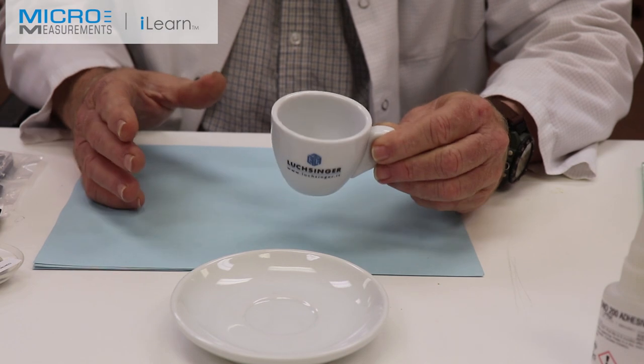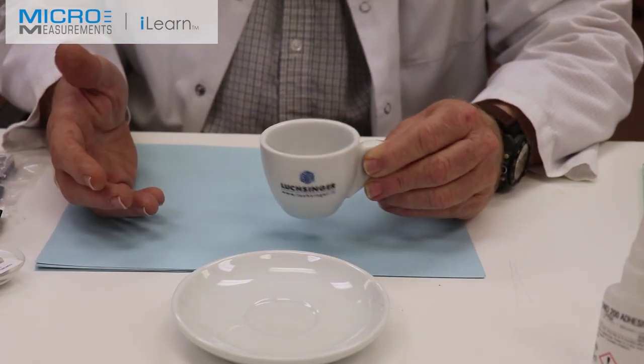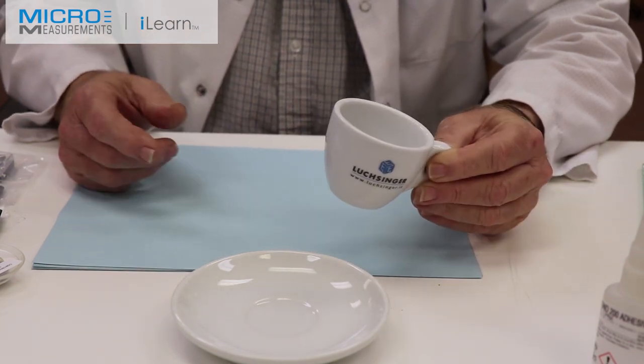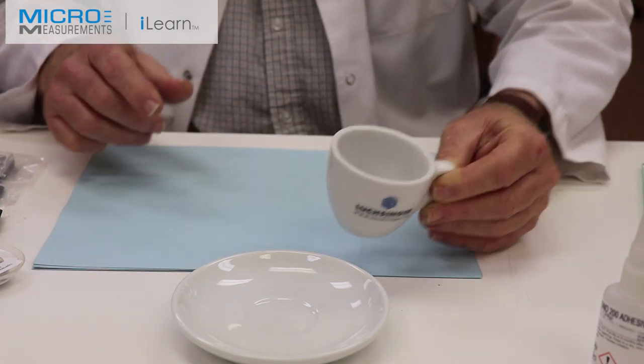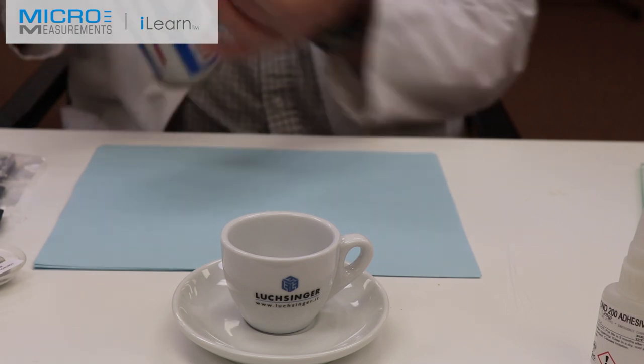I don't expect to see a lot of signal from either one of them, but we want to demonstrate that it can be done on a ceramic-coated surface — this is probably an acrylic-fired acrylic coating — and how to install that gauge and the temperature sensor.